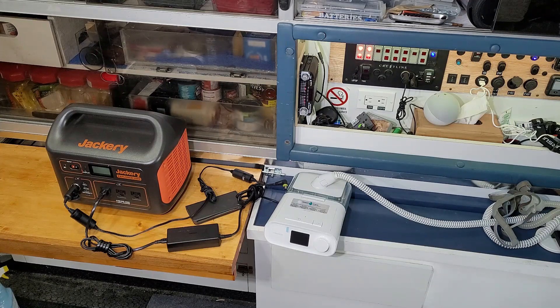I borrowed a Jackery 1000 from a friend so I can do some comparisons from my CPAP from AC current draw and DC current draw. When I was on the island I lost my voltage controller for my solar panel, and this would be something I really would have liked to have when I was traveling on the road.